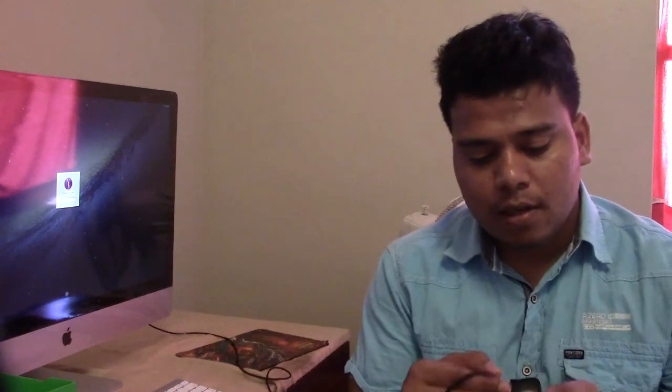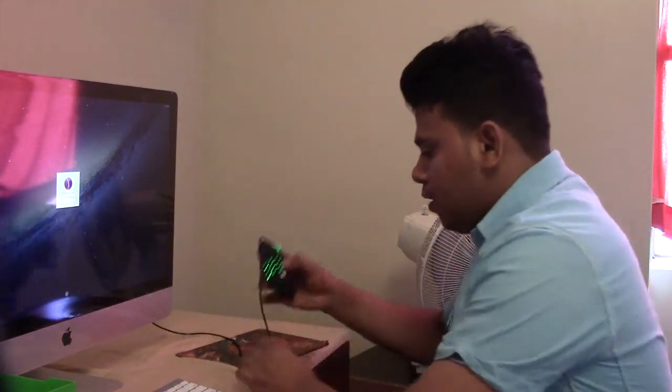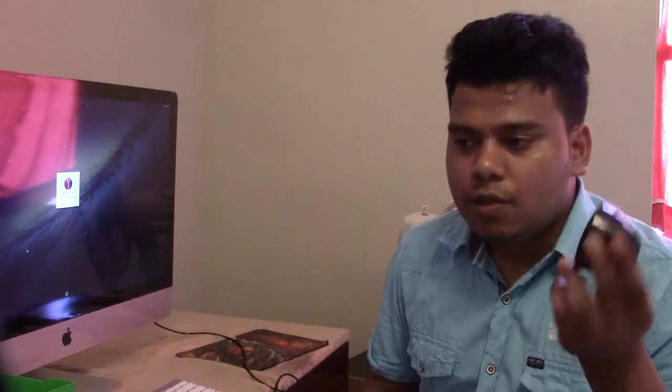There's a USB cable — you connect it under the mouse and plug it into the USB port on the computer. If you want to play wireless, there's a charger dock that comes with it. If you place the mouse on the stand like this, it will charge automatically. If you are a serious gamer, you should keep it charging 24/7 to prevent it from stopping in the middle of a game.